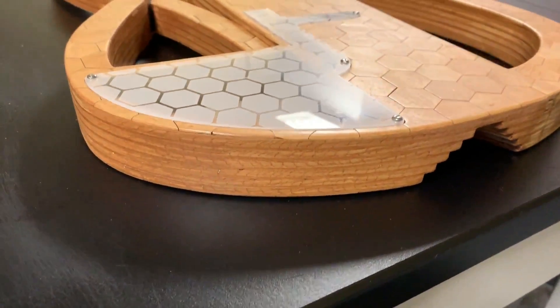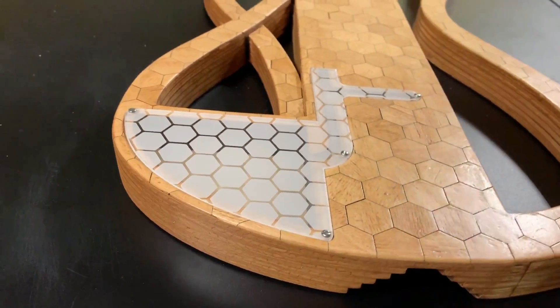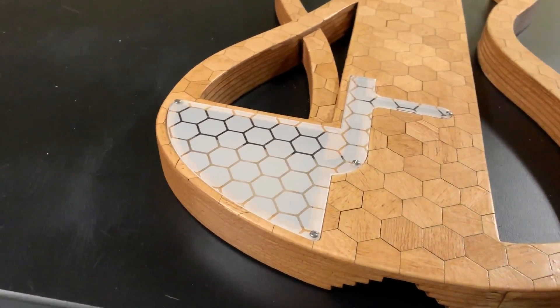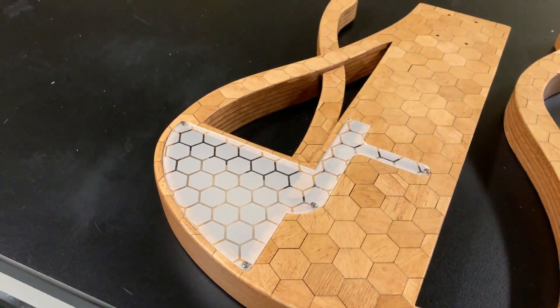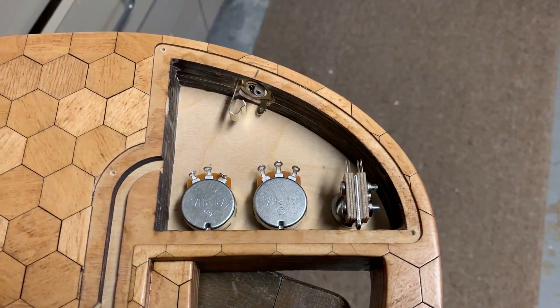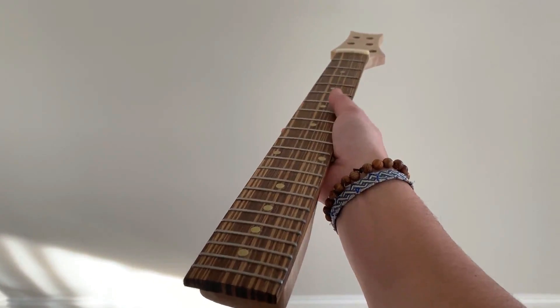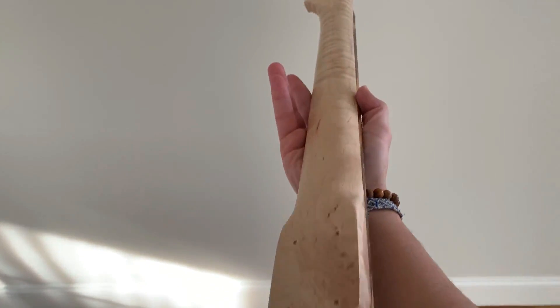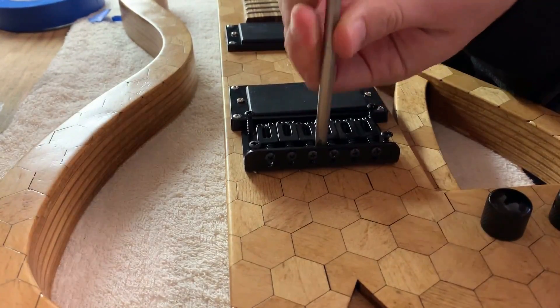To cover the control cavity, I made a cover using clear acrylic and engraved a hexagon pattern in it so you could still see some of the electronics inside. I then went ahead and installed the pots and switches, along with the output jack. I used a handmade neck that I bought off Reverb — a flame maple neck with a zebra wood fingerboard. I installed the pickups and the bridge before moving ahead with the wiring.